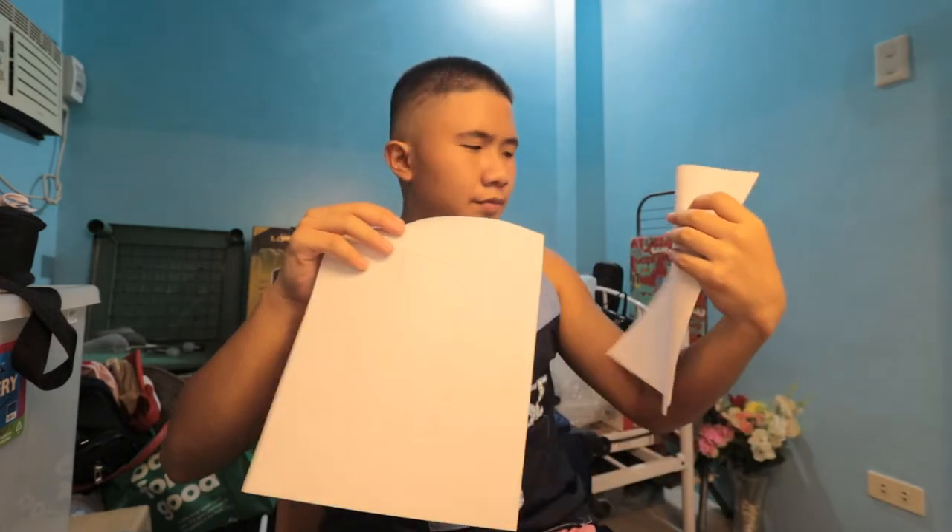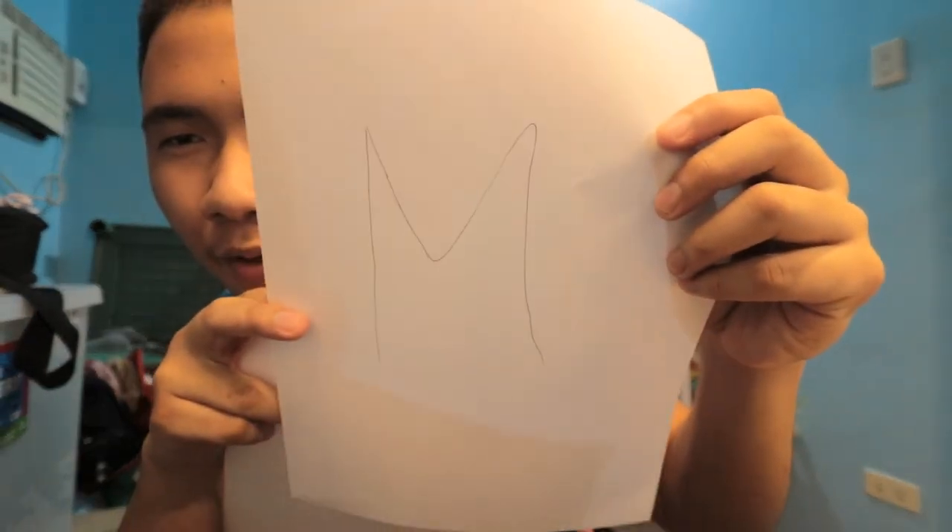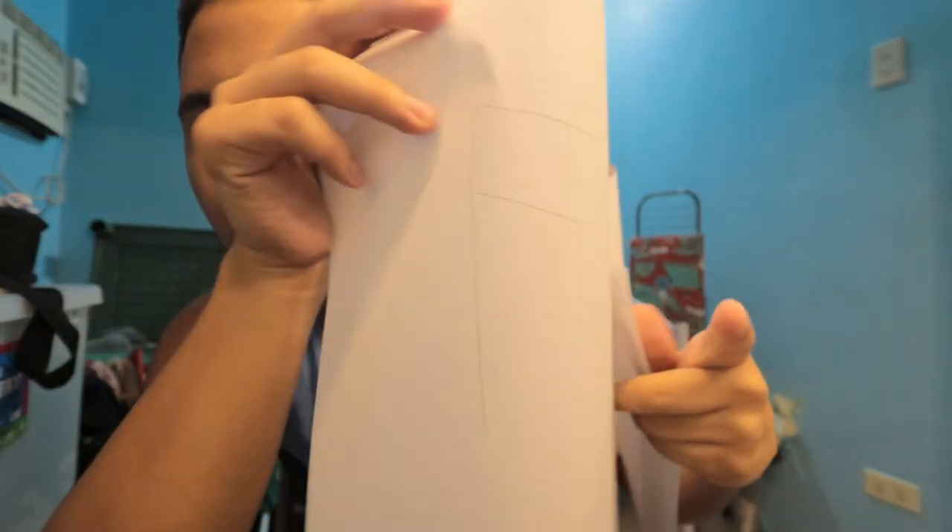Since I do not have any Syrian hamsters at the moment, we are going to base this on these band papers. This band paper over here is going to be the male one, and this one is going to be the female one.